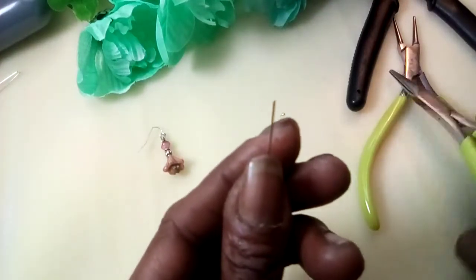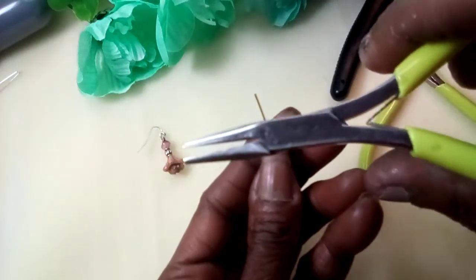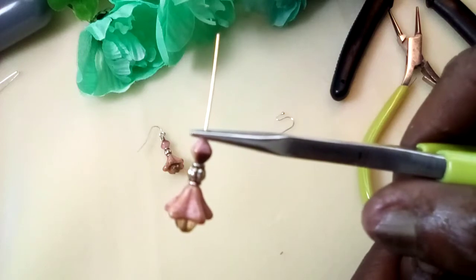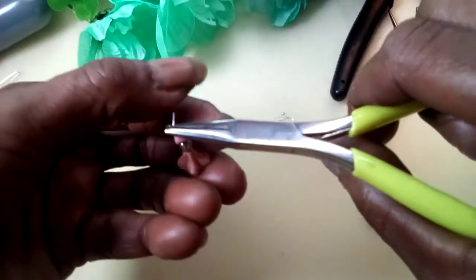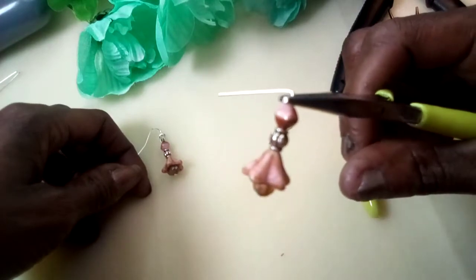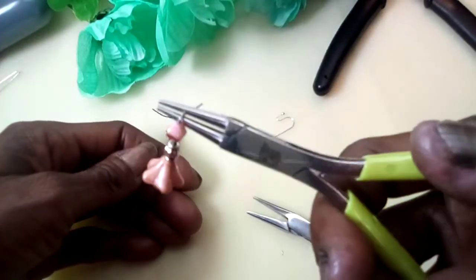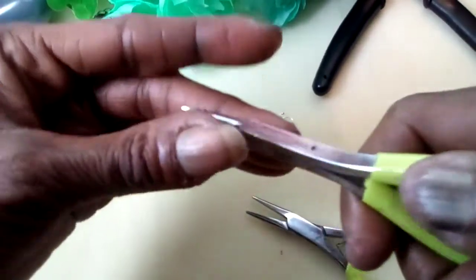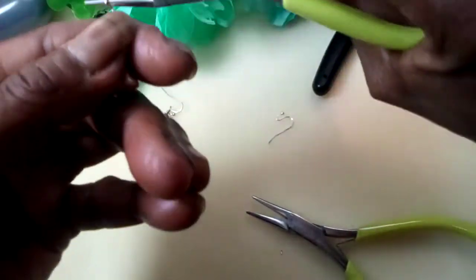I practiced a long time trying to make wrap loops and I finally got it, but I think these head pins are kind of stiff, so bear with me. Now I'm gonna take my chain nose pliers and place them right there, then just bend it at a 90 degree angle. Then coming in with my round nose pliers and I'm just gonna go up and over.